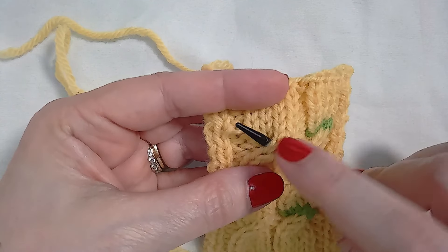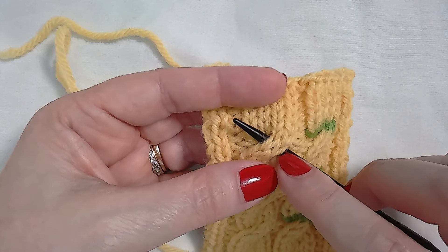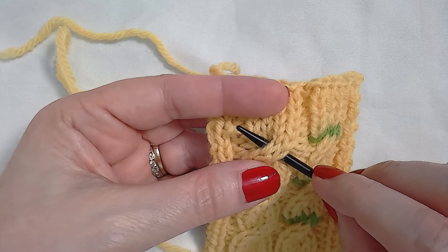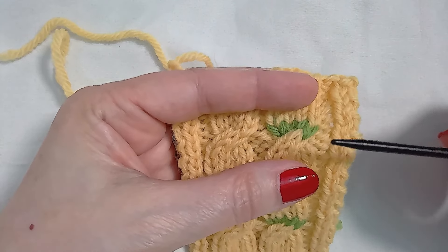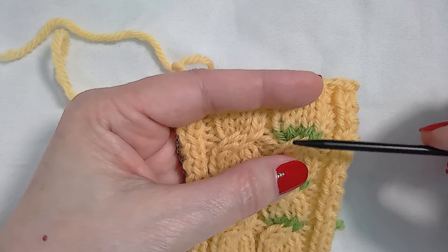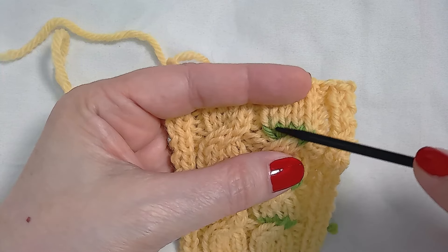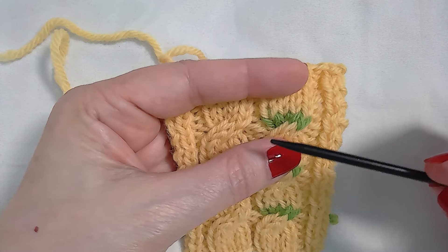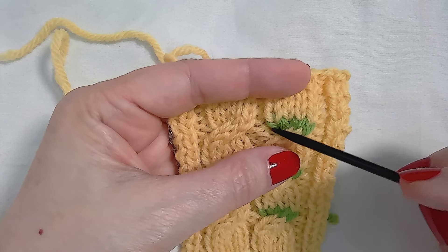This spot is actually the row below where you worked your cable row, because those were the stitches that were already on the needle that have switched places. We can see that in the side where I switched colors for the cable — the actual cable row. Those green stitches are sitting directly above that spot. So this is the cable crossing row that was worked — not this row, this row.